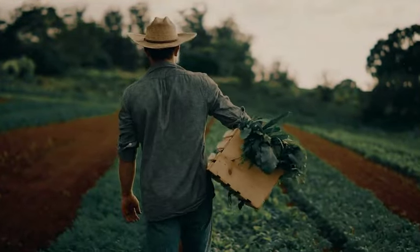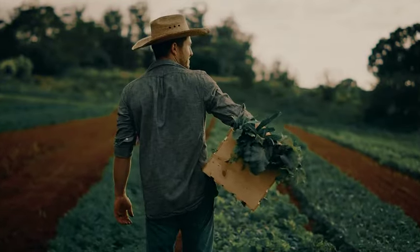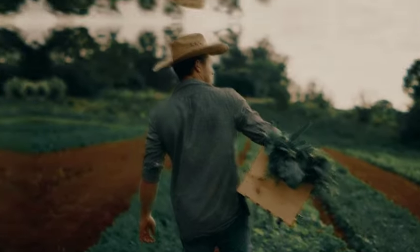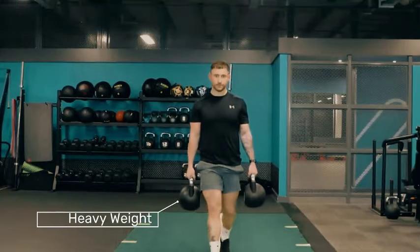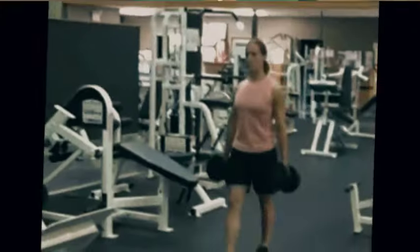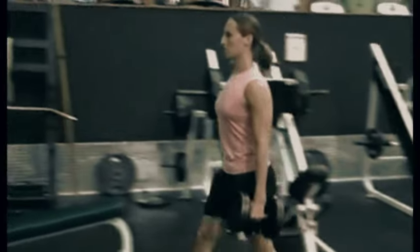The farmer's walk is a kind of exercise that copies a farmer on a farm who carries tools or cultivated crops from one spot to another using a single hand. The same applies to this exercise — you carry two barbells or kettlebells, one in each hand, from one spot to another for a long time. It may look easy, but it comes with lots of benefits, which you will learn about in this video.